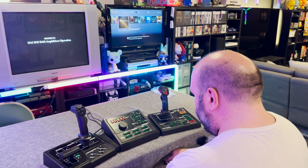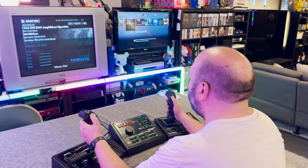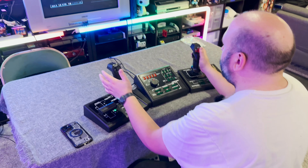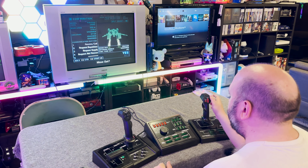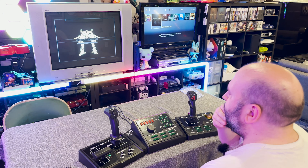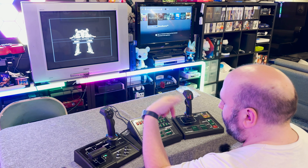We have a mission saved that's not the introductory mission that we can play. It's not the easiest thing in the world, but hopefully you get an idea of how this works. We'll just select this guy here. I know there's more upgrades and things you can do with your VT — your mech — as time goes on. I have not gotten to that point yet. Loading time is weird — it's both long and short.